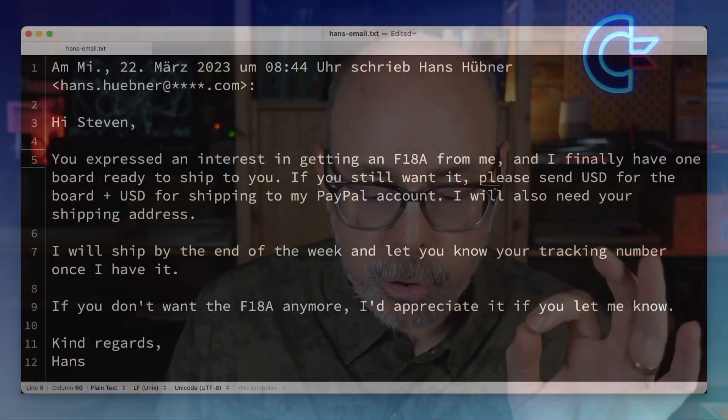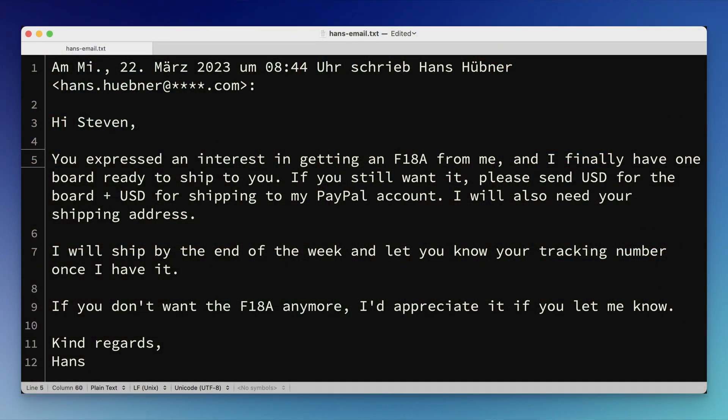Now let's talk about the F18A. Back in 2023, around March, Hans Hoogner reached out to ask if I was still interested in an F18A after I had filled out an interest form way back in 2022. The F18A does work in other computers such as the TI-99/4A, which I have right here, but I will not be covering that in this video. If that's something you think we should cover, leave a comment down below.